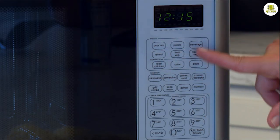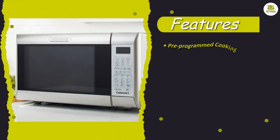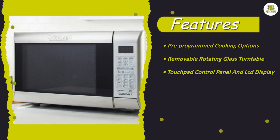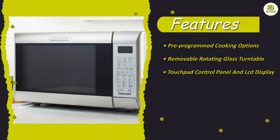The grill function is another great feature of the CM W200. With this function, you can grill food like chicken, fish, and vegetables, giving them a smoky flavor that you would typically get from an outdoor grill. The grill function works by heating the food from the top, so you get those nice grill marks on your food.